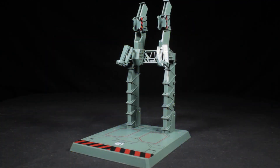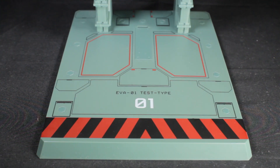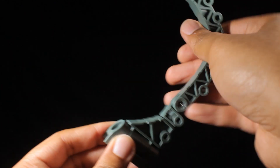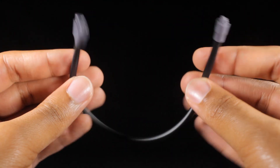For our last accessory, we have the stand. The stand has a very cool, detailed mechanical sculpt with a greenish-blue paint app for the body. We have red and black hazard lines on the top and base of the stand. On the base, we have some cool black panel lines, red accent lines, and the EVA-01 Test Type text. The stand comes with an articulated neck, rack panels, umbilical ports, and a flexible rubber umbilical cable.